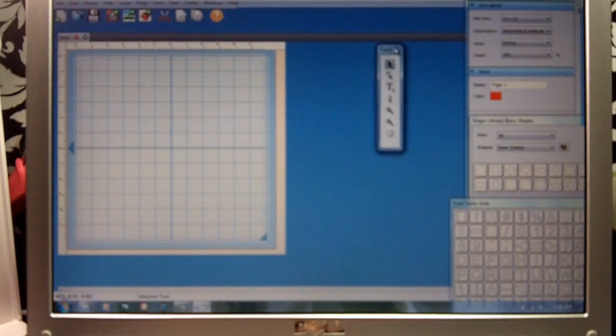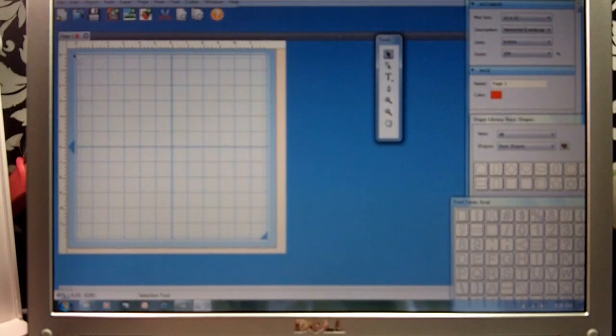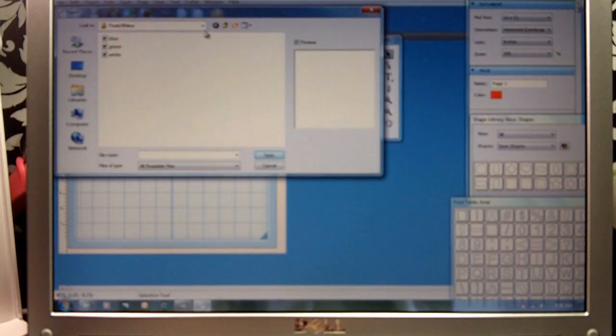Everybody probably has their own way of doing it. And as you can see, if you have Design Studio, this is a lot like Design Studio but it's a lot easier to work with. So we have our mat ready. We're going to go up here under SVG and we're going to open that.